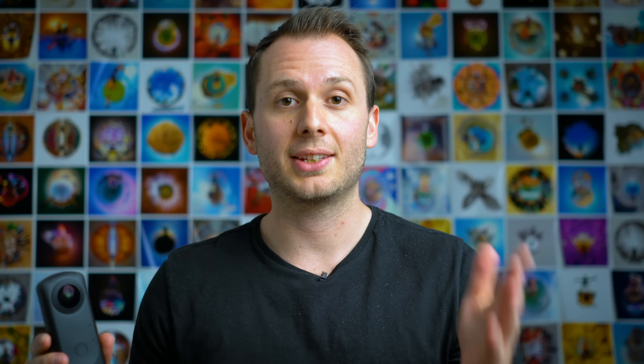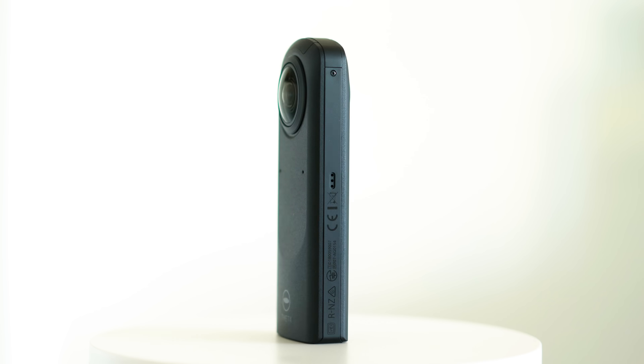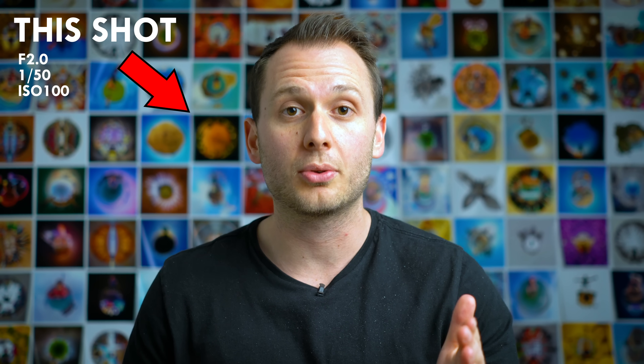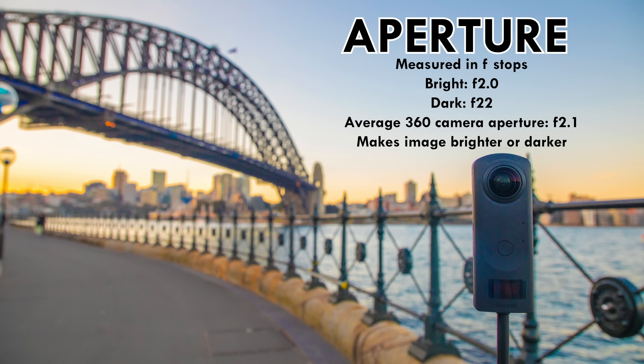The final factor for manually changing your exposure is aperture. Up until this point, point-and-shoot 360 cameras have had a fixed aperture. However, with the Theta Z1, we can now change between three different variables. If you were shooting with a DSLR, aperture would be the first thing you'd go to to affect the light and composition of your shots, because opening up your aperture affects depth of field. But with 360 cameras, since it has two lenses that see everything, the variable aperture is just another factor we can use to increase or decrease our exposure.